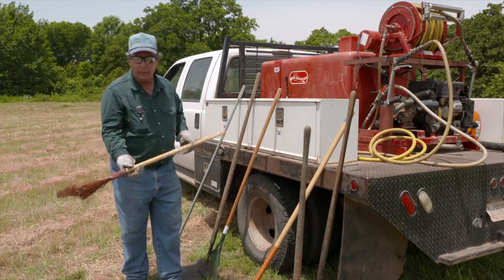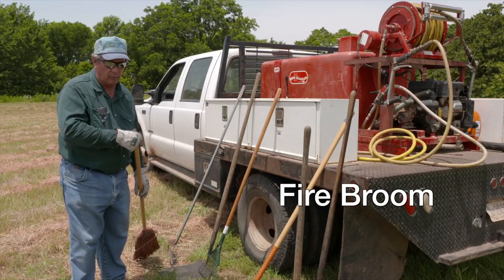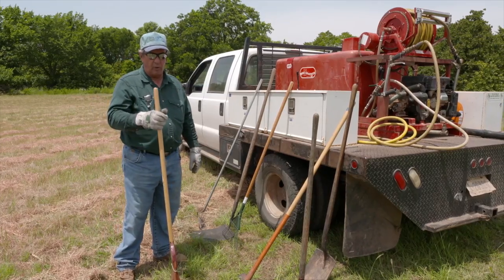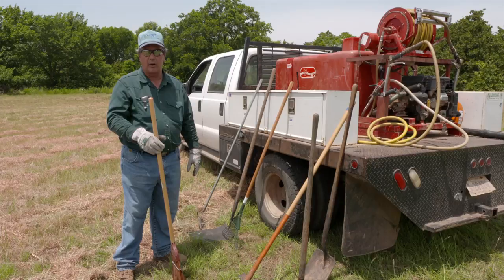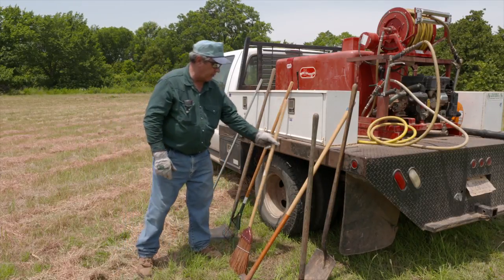The next piece of equipment is called a fire broom. These are mainly used along your initial fire line to sweep loose materials back into the blackened area so the fire doesn't creep backwards across your fire break. It works really well in leaf litter type burns. In grassland burns there's often too much material to sweep back, so it's not heavily used in the central Plains but can be beneficial occasionally.